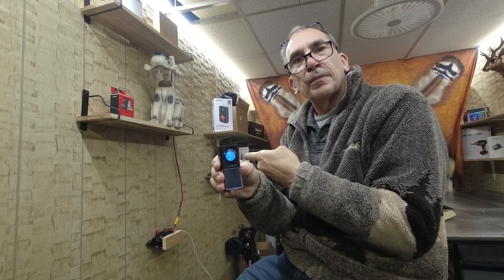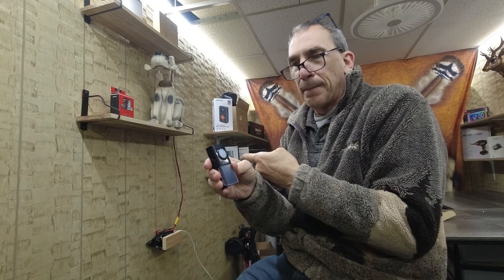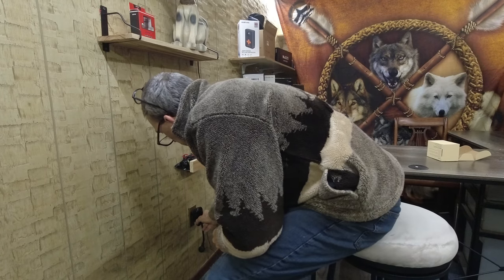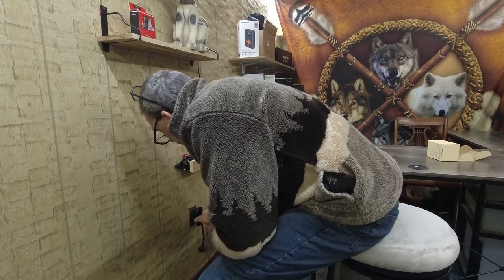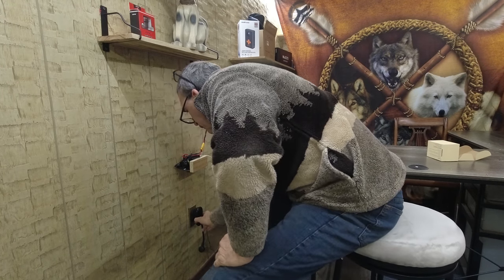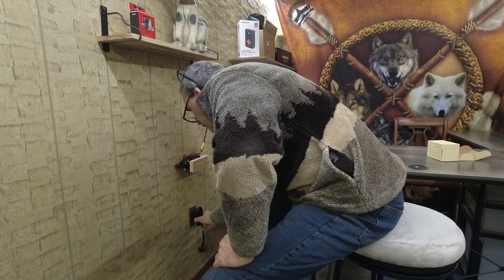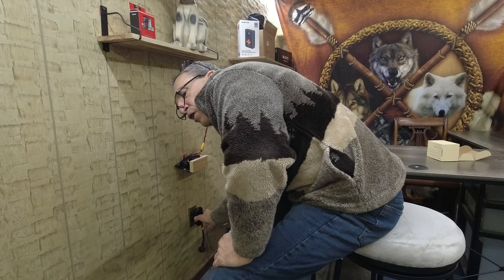When you press the button it rings for about 10 seconds. Now if you want to change the tune, you come down here to adjust it. You can also raise the volume as needed.